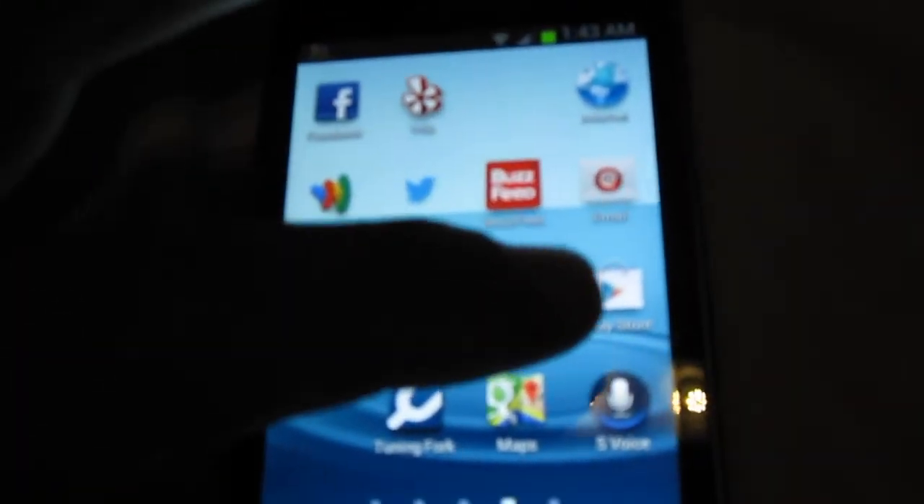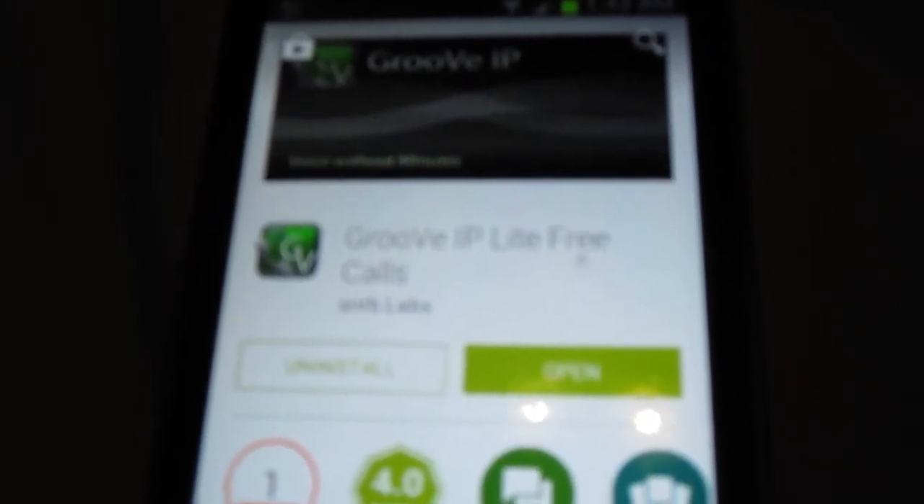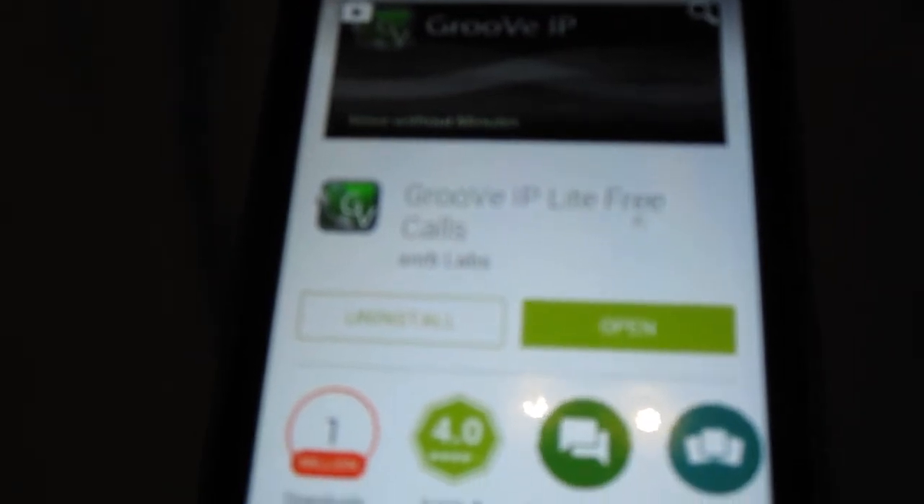Just tap the Play Store and then type in Groove IP Lite Free Calls. They gave me a choice of phone numbers to pick from, and I picked one. When you call somebody, the voice quality is pretty clear. It works on Wi-Fi, and you don't even have to be on Wi-Fi.